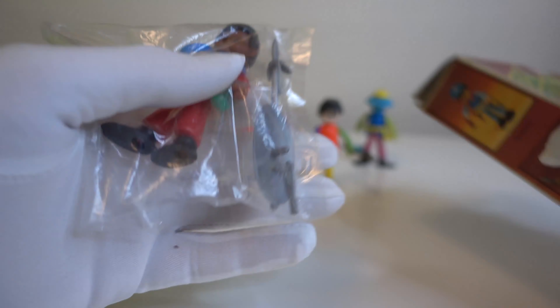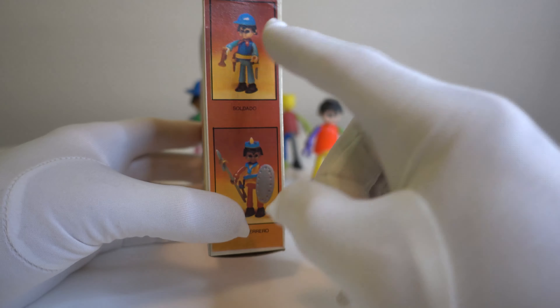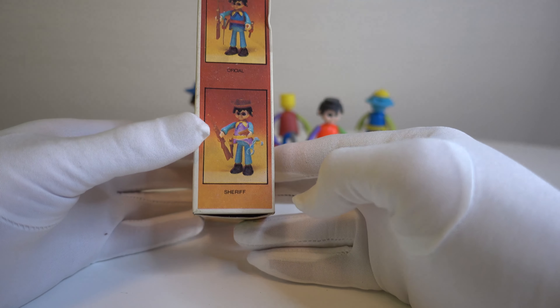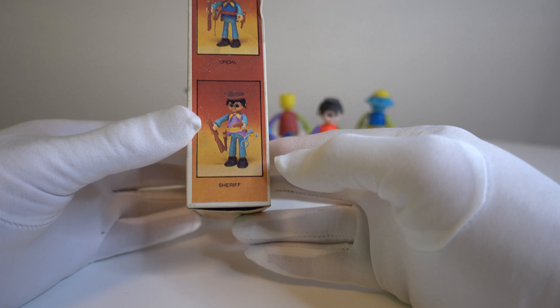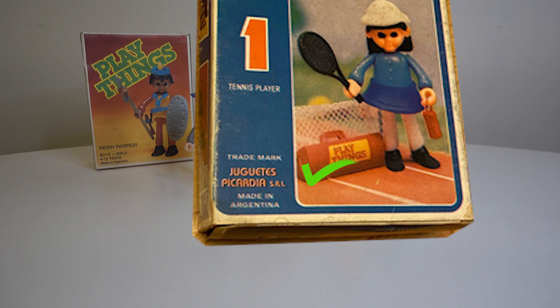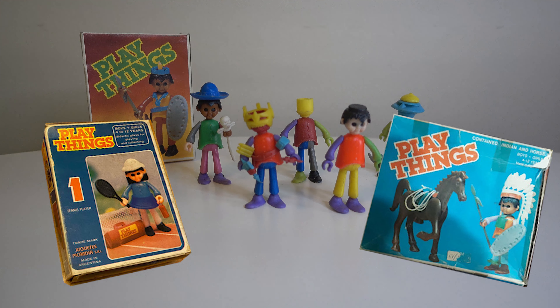Here you have another one — it was like a soldier, the Indian warrior, the sheriff, and the officer. I think it was the officer, not the official. These toys were made by a company called Picardia. Picardia in English could be translated as mischief, craftiness, or naughtiness perhaps.